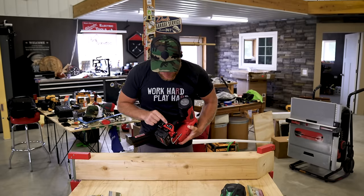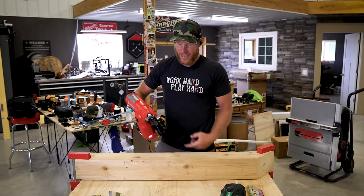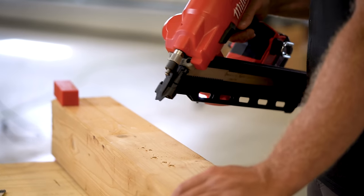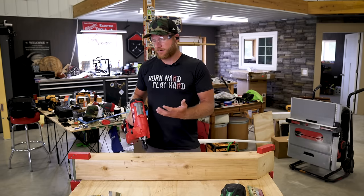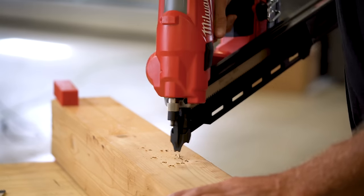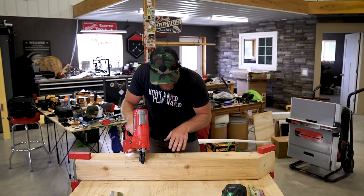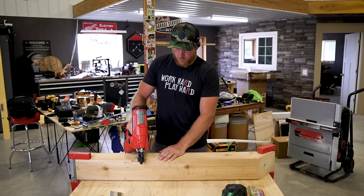Now let's change it to bump fire mode. With our finger on the trigger, whenever the tip is depressed it's going to fire. Milwaukee is claiming three nails per second — I don't even know that I would need to nail that fast, but we're going to give it a try. Did you count them? Holy cow. This is just cedar, using it really for the surface area to pop a bunch of nails. It's soft — we'll get into some harder woods later.